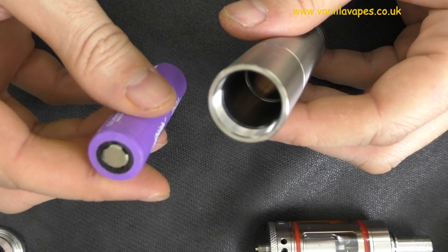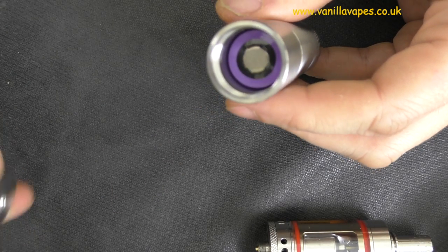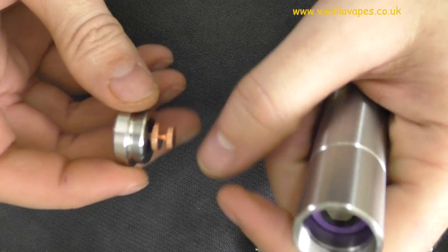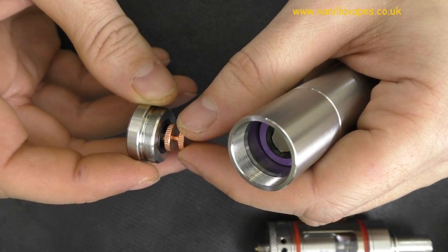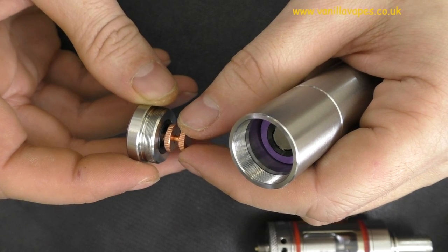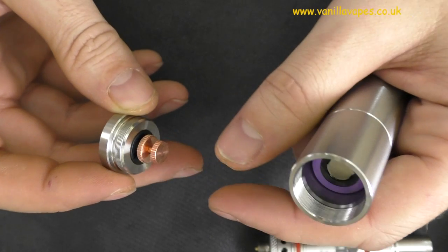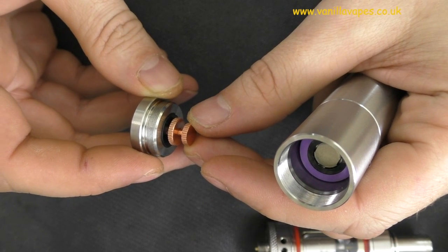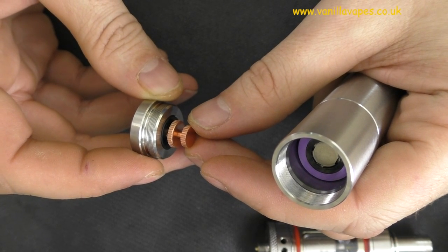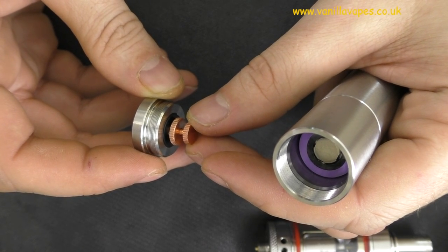I'm going to put a flat top battery in. The only thing I've noticed is that with a flat top battery you need to undo the button quite a way, and that's the only thing I could find to mention — once you've undone it far enough for a flat top battery, you've got a bit of a wobble on there.